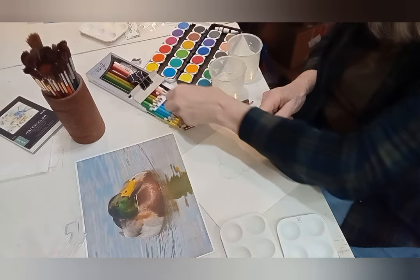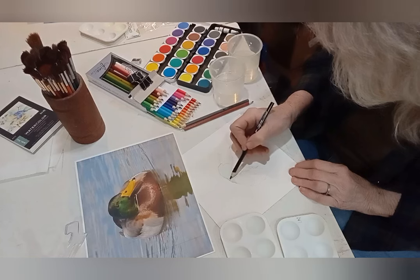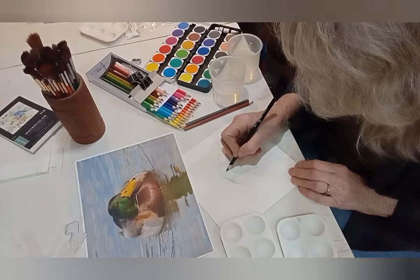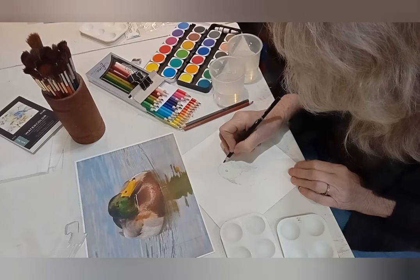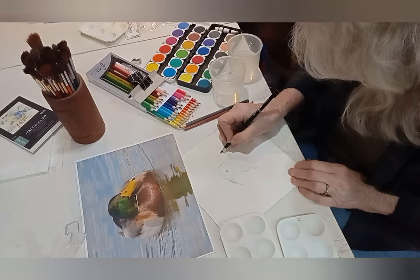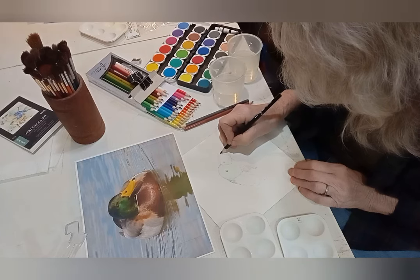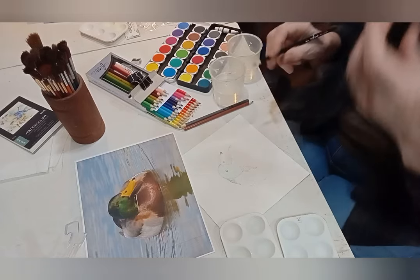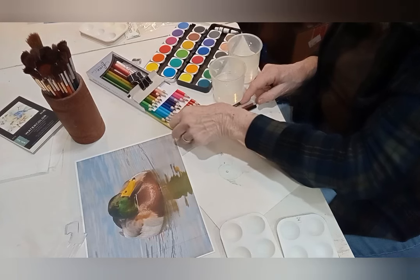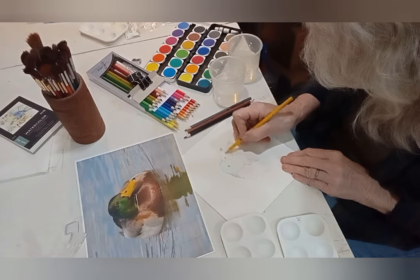A little bit of black, but I have to be careful — I want to keep my black kind of real loose. I'm going to circle that eye with the black, make the beak black, and put the tip of this beak right in there. Then I'm going to come down here and get this nice goldy yellow and bring it in.